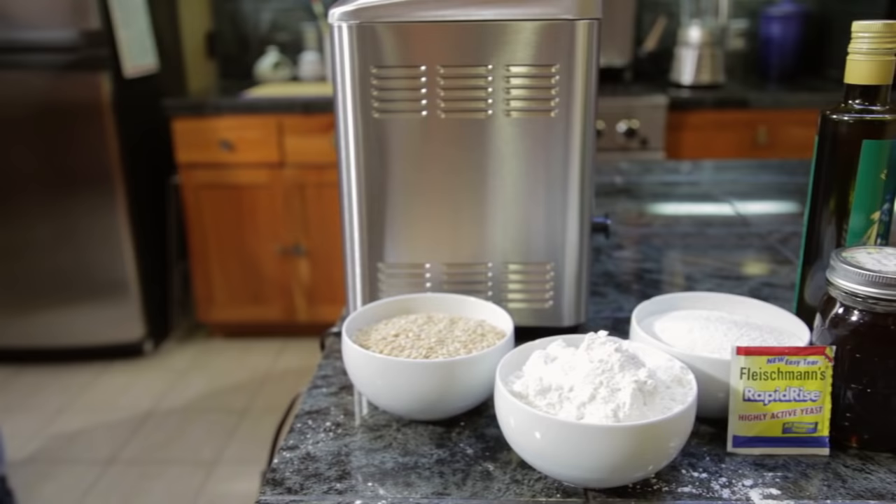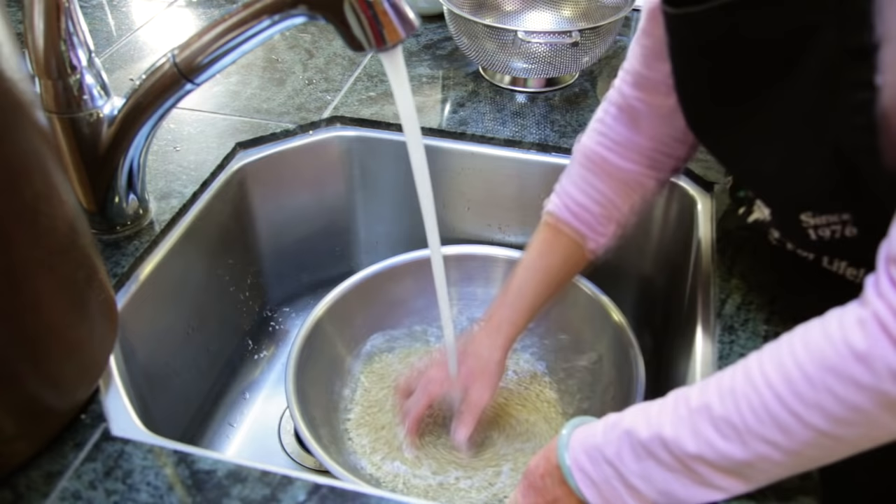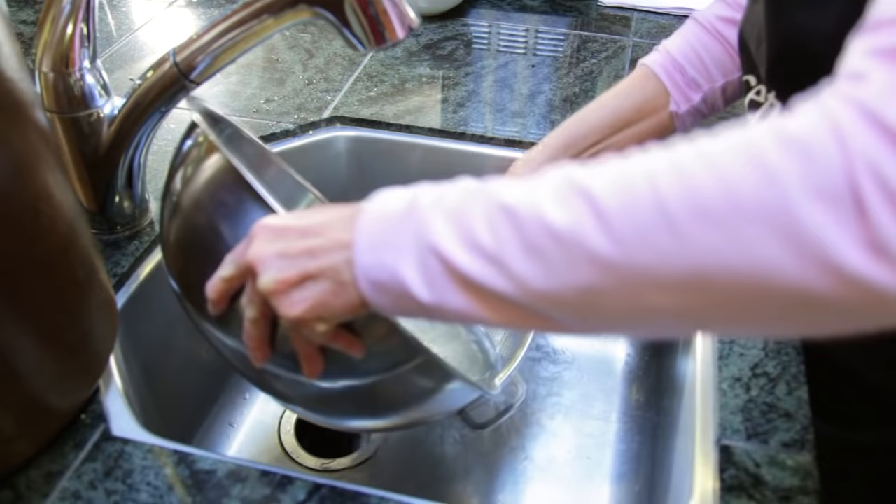You can buy sprouted wheat flour, or you can make your own. To make your own, start with 1 1/3 cups of wheat berries. 1 cup of wheat berries will yield 1 1/2 cups of flour. For my recipe, I need 2 cups of sprouted wheat flour. Rinse the seeds a couple of times, skim off any floating debris you see, and then fill the bowl and let it set overnight.